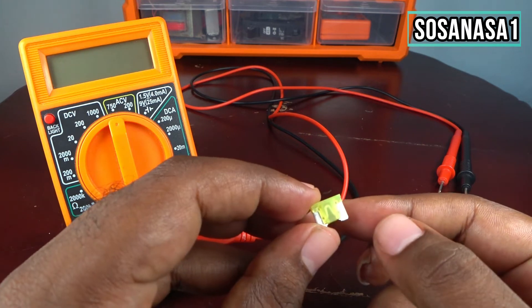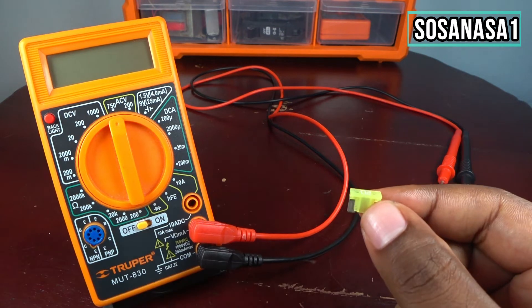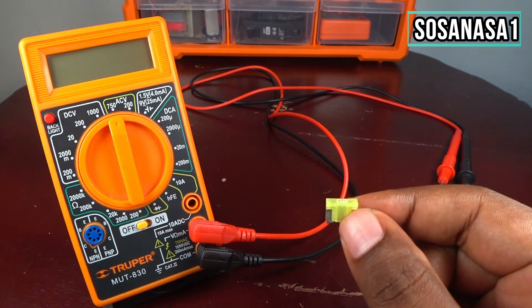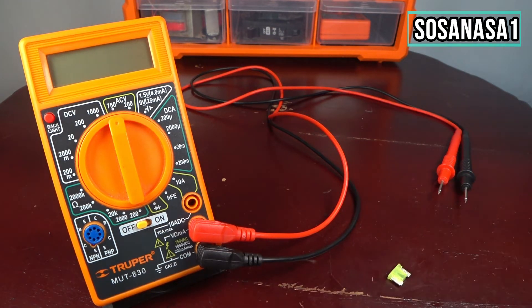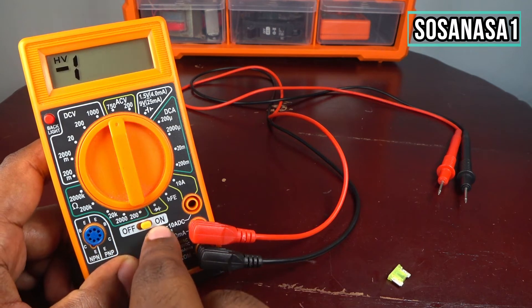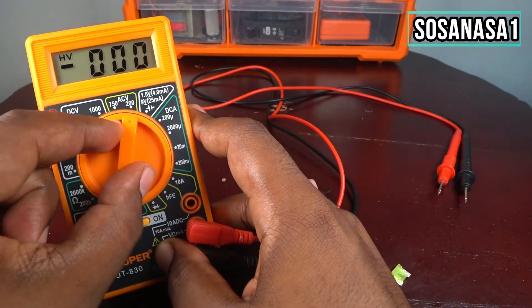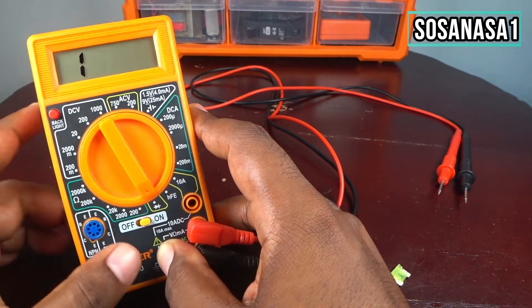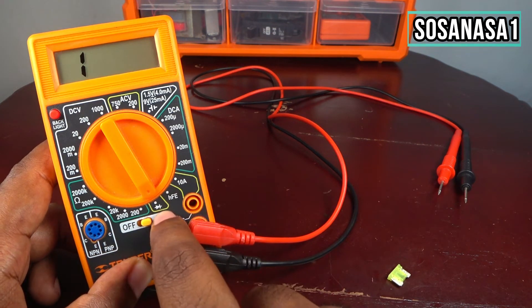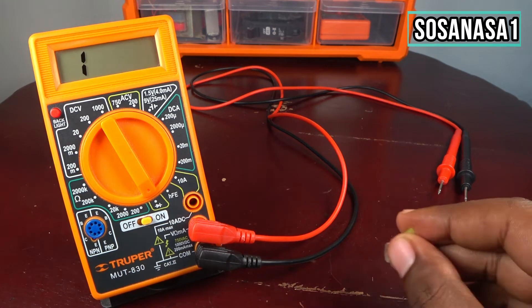I will show you how you can test if this fuse is in good condition, or if it's working or not. The first step is to turn on our digital multimeter and put it in diode test position. Now take the fuse.